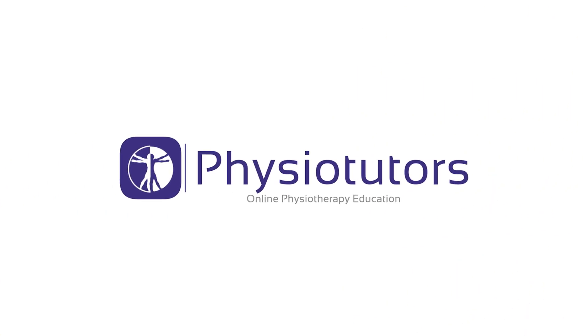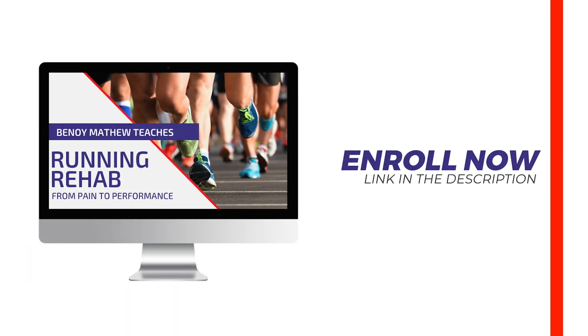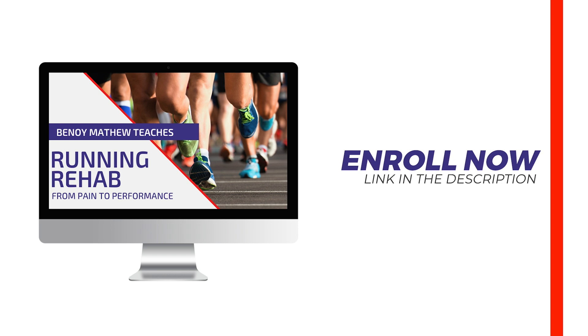In this video we will present a rehab program for ITBS. Enroll in our online course now — link is in the video description. Hi and welcome back to Physiotutors.